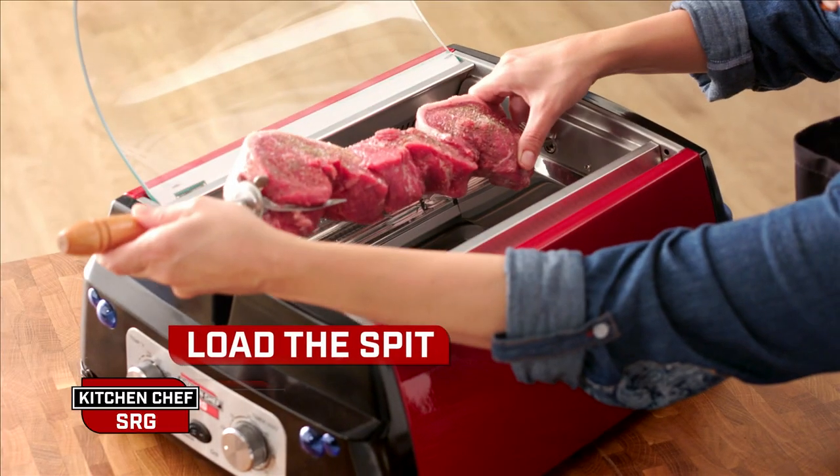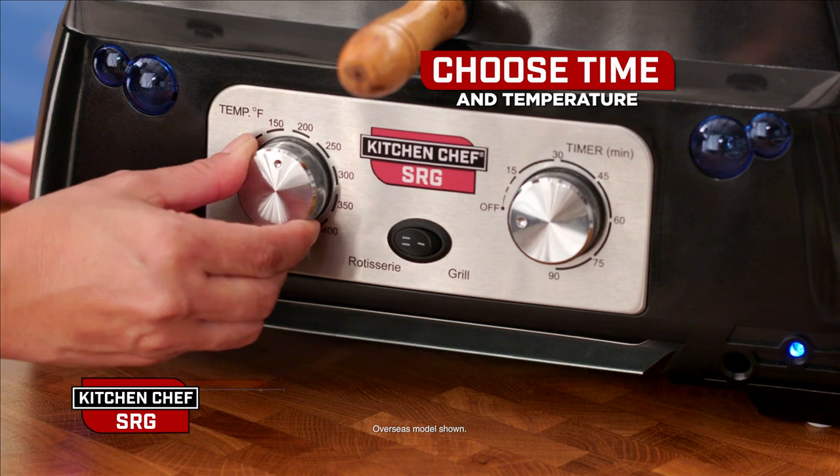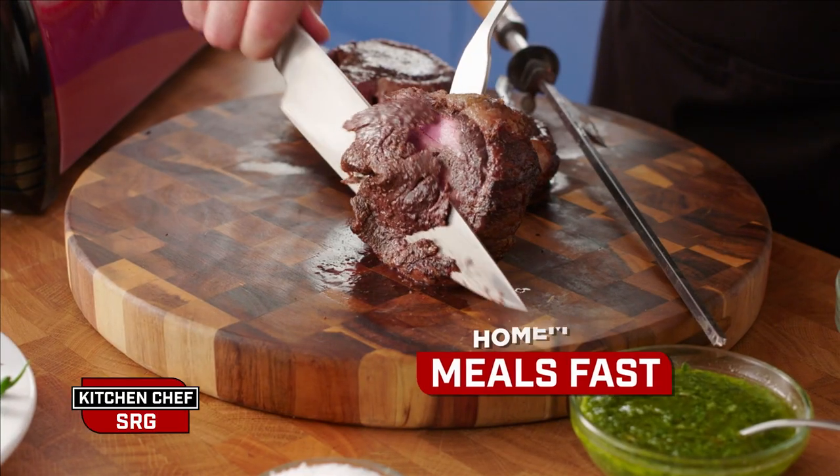Prep time is fast. Load the spit, slip it into the SRG, choose your time and temperature and you're all set. Wait for the ding and you've got an incredible homemade meal ready fast.